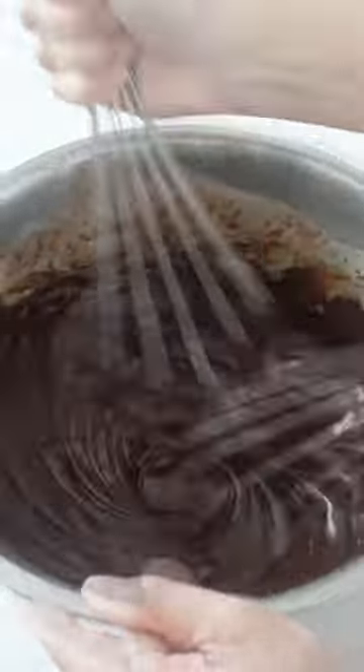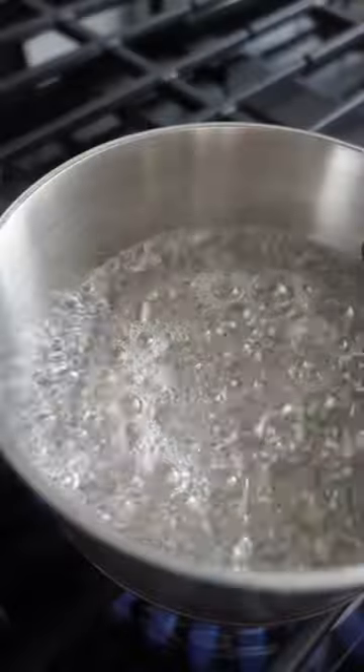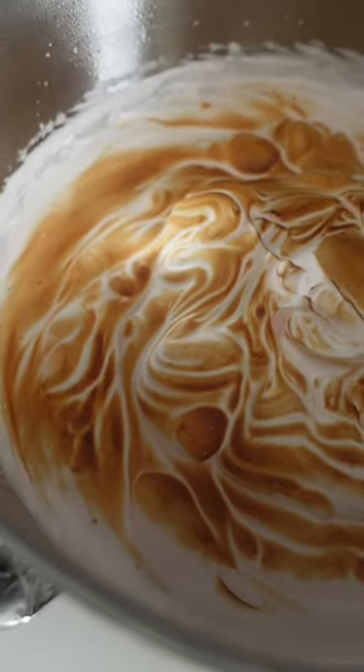Decorating has always been the part of dessert that fascinates me. However, in the last year or so, I have been trying to work on creating more depth with my flavors and just paying attention to flavors in general. And in my quest to do so, I've obviously watched a lot of YouTube tutorials. In fact, I started learning how to decorate cakes from tutorials in the first place, so I thought, what better way to educate myself about flavors?